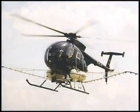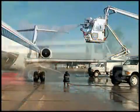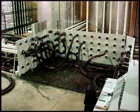crop dusting, ag-chem handling, lube plants, additive tanks, de-icing fluid, plus any and all petroleum products and light chemical transfer.